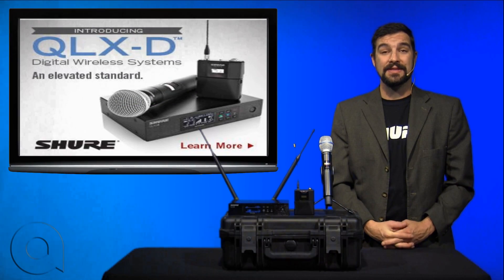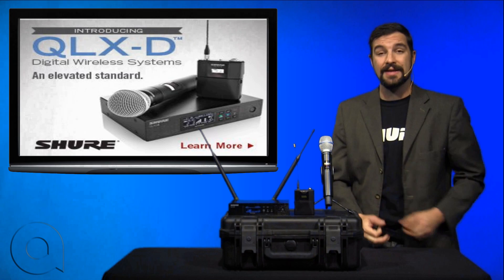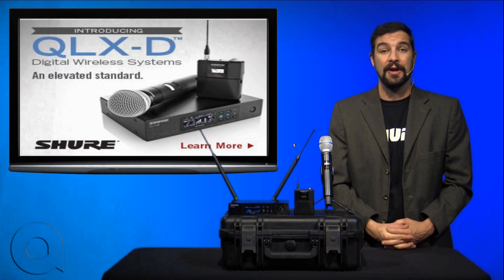Hi, I'm Brian Christ with AudioBiz, and today we're going to introduce you to the QLXD series of wireless microphones by Shure.